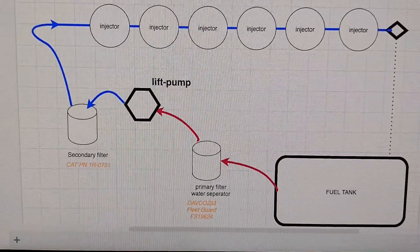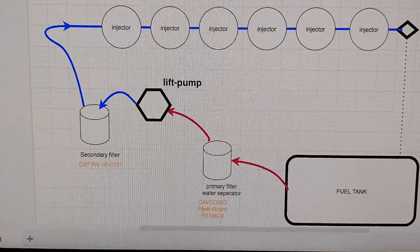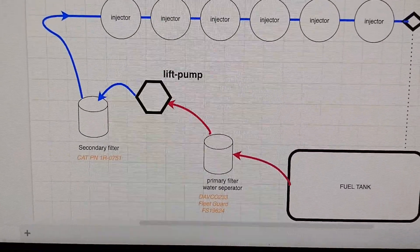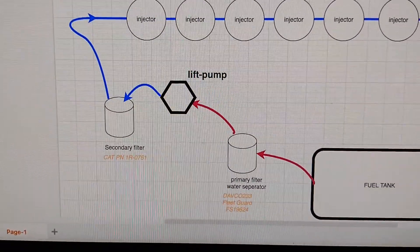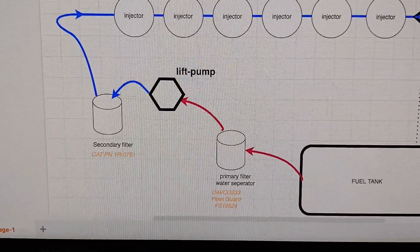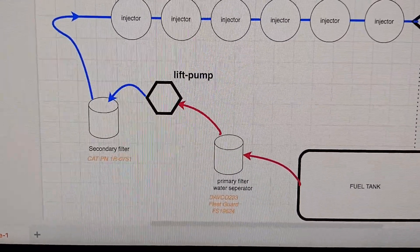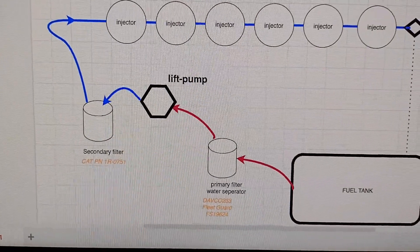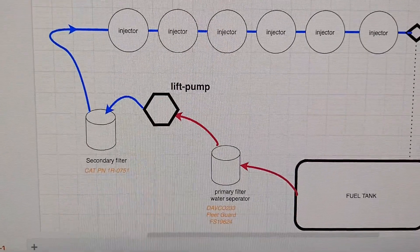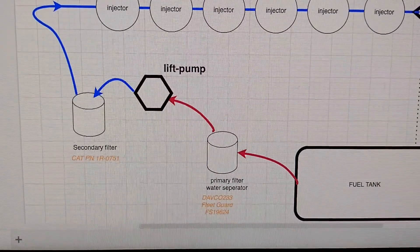There's a drain plug at the very bottom of the Davko 233 that you open to drain any excessive water. From there it goes to the lift pump, which is driven off the front of the HEUI pump, which is connected to the motor. That provides the pump action to draw diesel from the tank to the filter before pressurizing it.